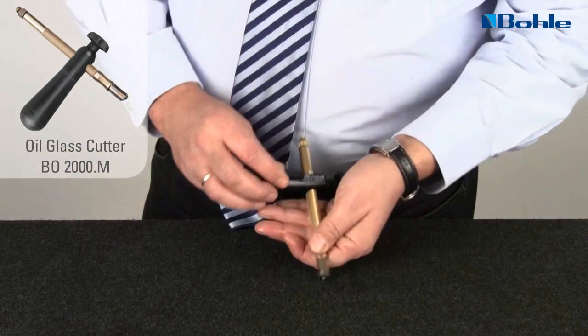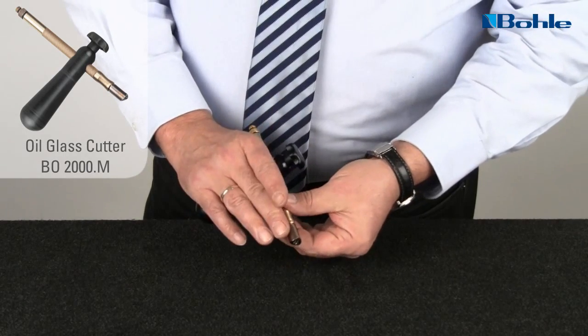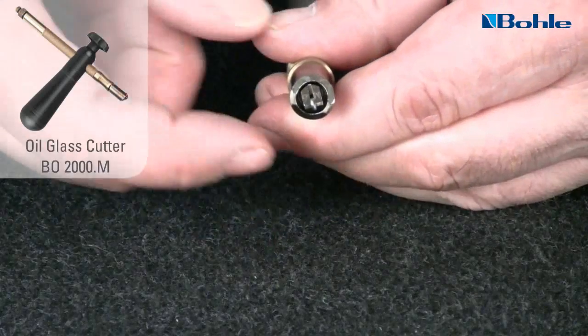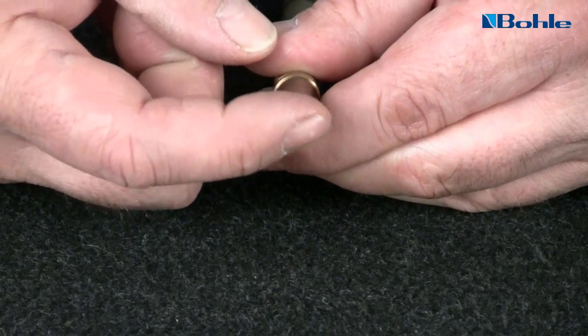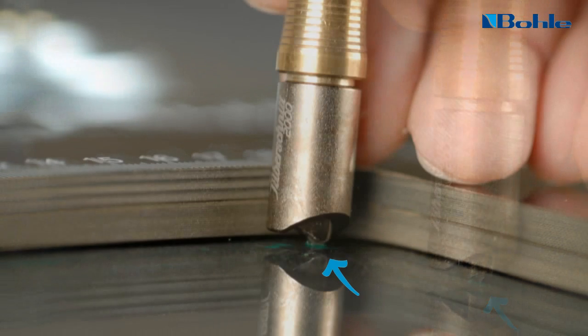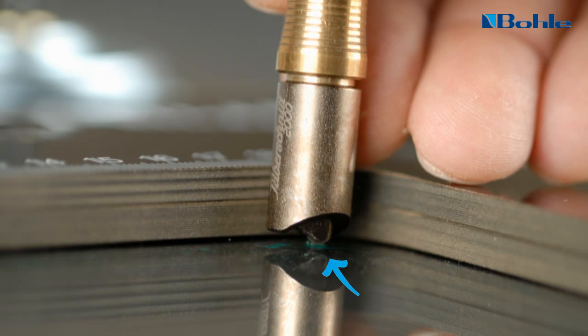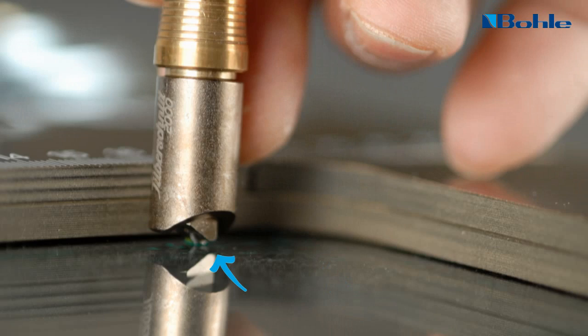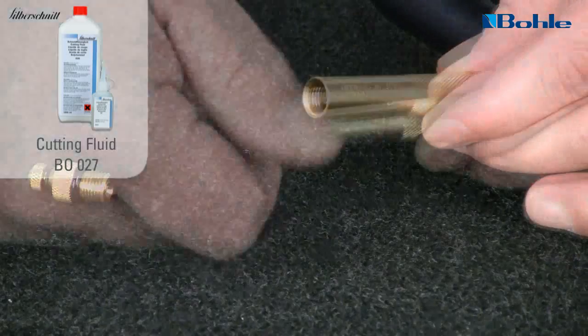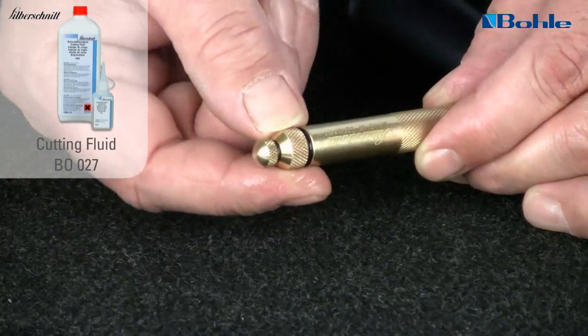Push the transverse handle onto the glass cutter and position it so that you can exert pressure against the cutter head with one finger during cutting. When working with templates, you must use a cutter whose cutting head rotates freely 360 degrees. The Silberschnitz System 2000 is the only cutter that has this feature. Don't forget to fill the tank with cutting fluid, and before you start the cutting process, open the vent screw.